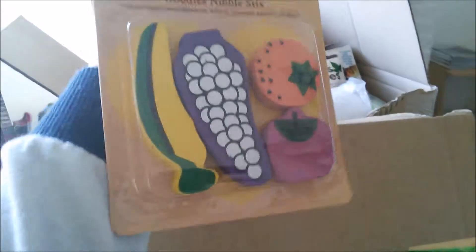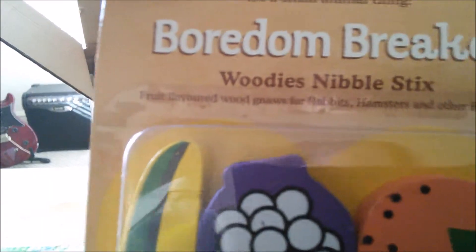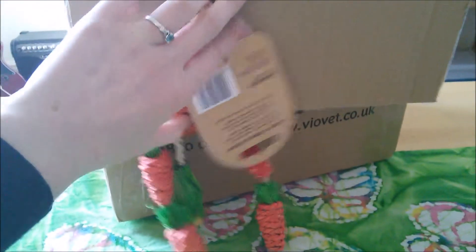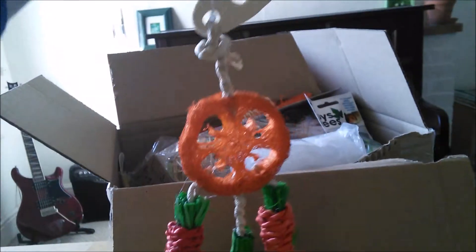We've got this set of four Bordenbreaker Woody Snibble sticks, suitable for rabbits, hamsters, and other rodents. I thought I might give a couple to the guinea pigs and save the other ones. The next thing is the Bordenbreaker Carrot Dream Catcher — it's stimulating fun for rabbits, hamsters, and other small animals. I thought it was really adorable; I was going to give it to my friend's hamster, but it's actually much bigger than I expected. So I think I might just pop it in my chinchilla's cage because it's really cute and it kind of goes with her whole natural theme.